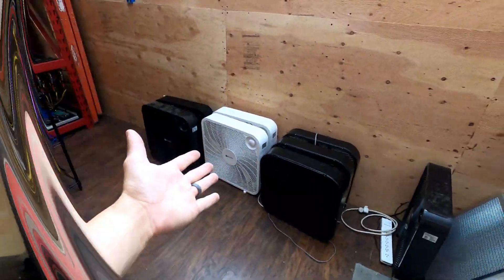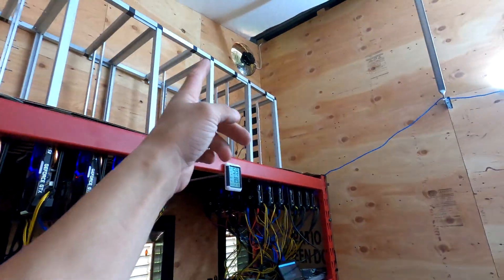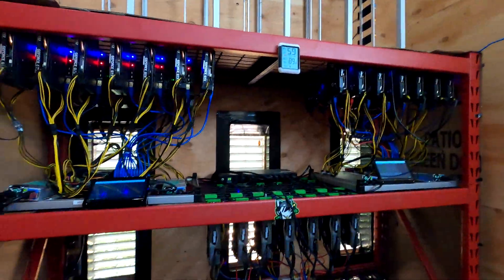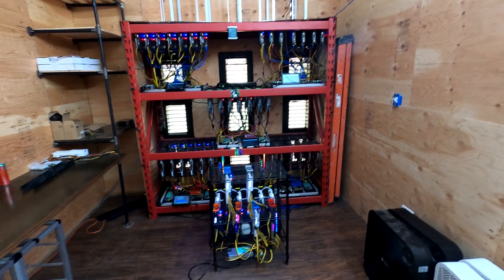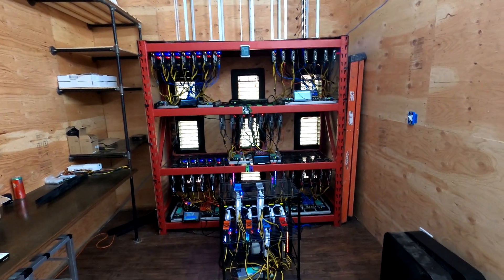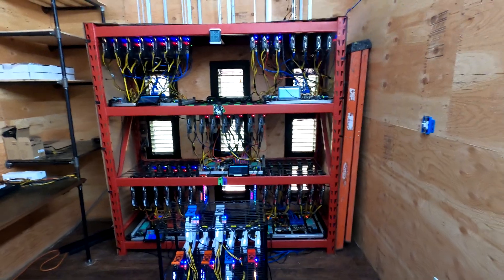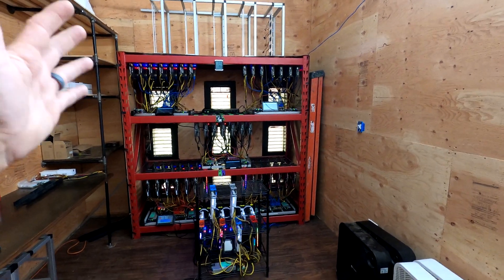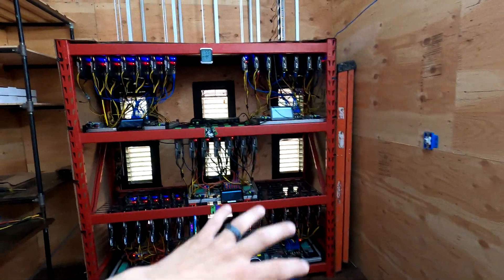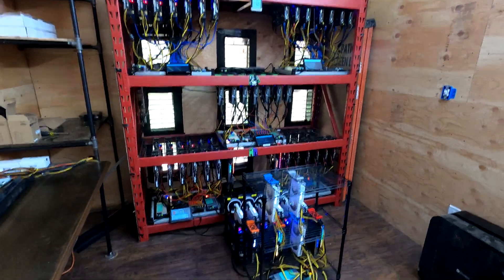Fans are all removed. I can feel a real nice breeze coming through here with just that exhaust fan and the big one in the garage. Hopefully this actually works well. Thank you to you guys in the comments for saying something, because honestly I'm not an expert - I'm just a guy on YouTube sharing my journey. Any pointers I get, I actually do consider, and I don't try to argue with something I'm really not too sure about.